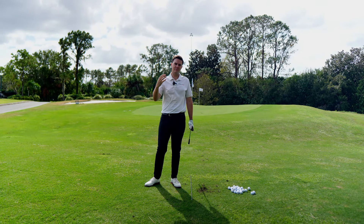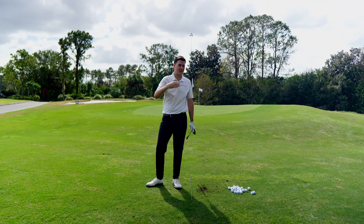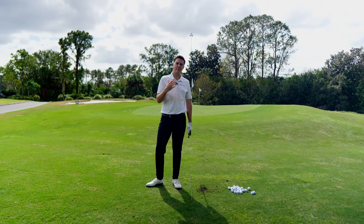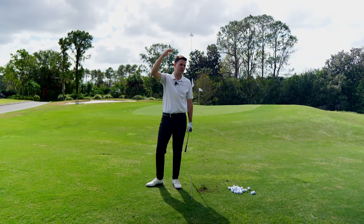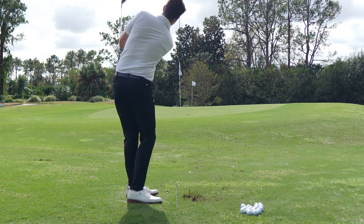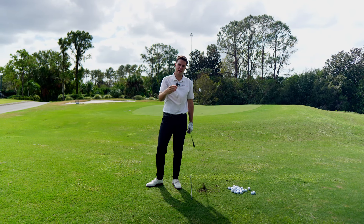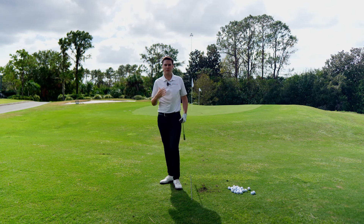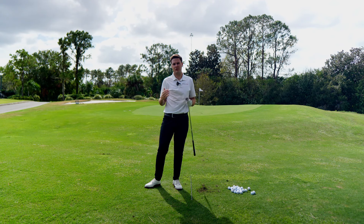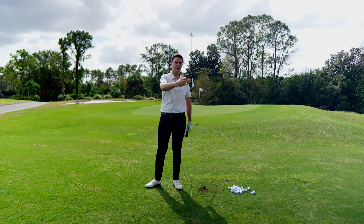If you think about a chip shot, what comes to mind? A chip shot is going to be a shot that's moving lower to the ground. It's going to hit the ground and roll out. It's also going to be a shot that doesn't have the most spin. Traditionally, you're going to be hitting a chip when you're in a perfect condition — not much trouble, not a lot of slope — where you can just land that ball on the green and let it roll to the hole.